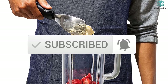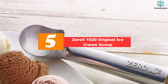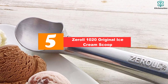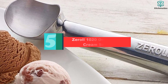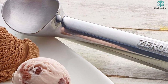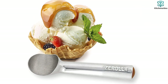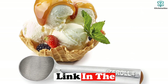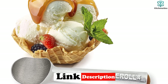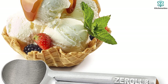Starting at number five, we have the Zeroll Original ice cream scoop. Jenny's go-to scoop, it shows up on top of most lists and for good reason — it is the gold standard in ice cream dishes. It's made of lightweight aluminum with a simple, easy-to-grasp handle that's filled with a heat-conducting fluid.